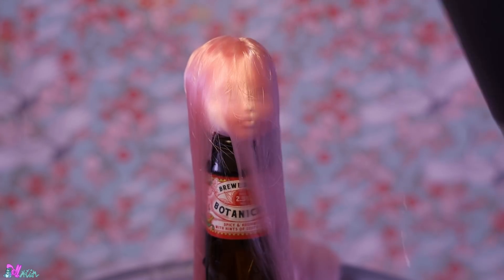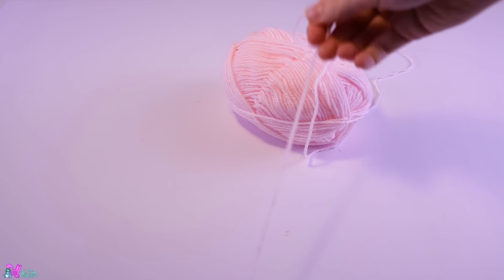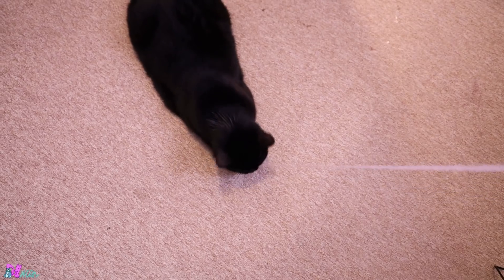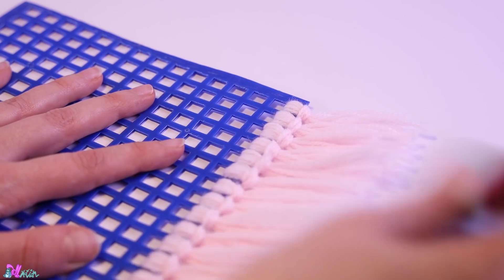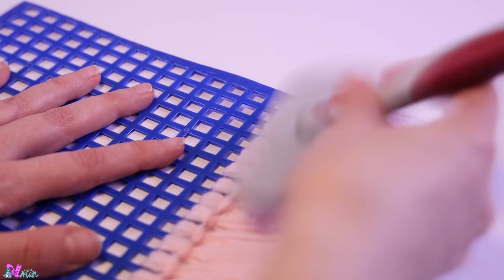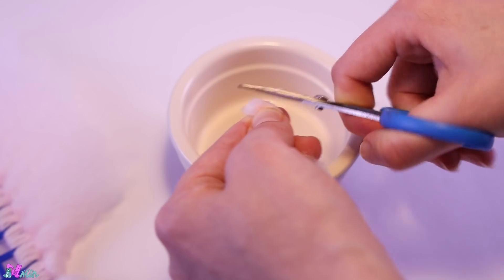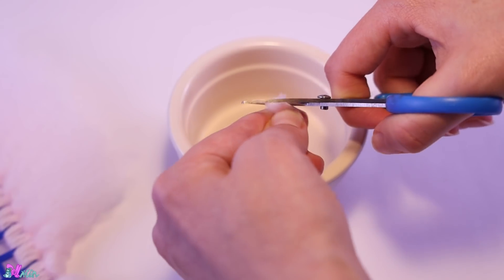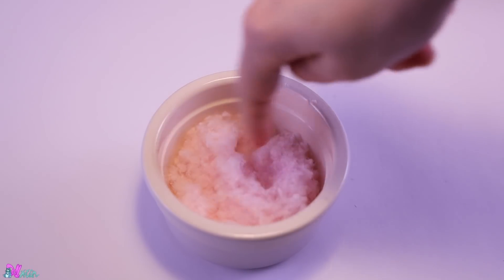Wait for the glue to be fully dry before we set the hair with a boil wash. Now that the hair is drying, let's make some homemade fluff. For this we need yarn. You can cut it in teeny tiny pieces right from the yarn ball, but I personally find the fluff to have a finer texture when combed out. Great, we got some fluff!